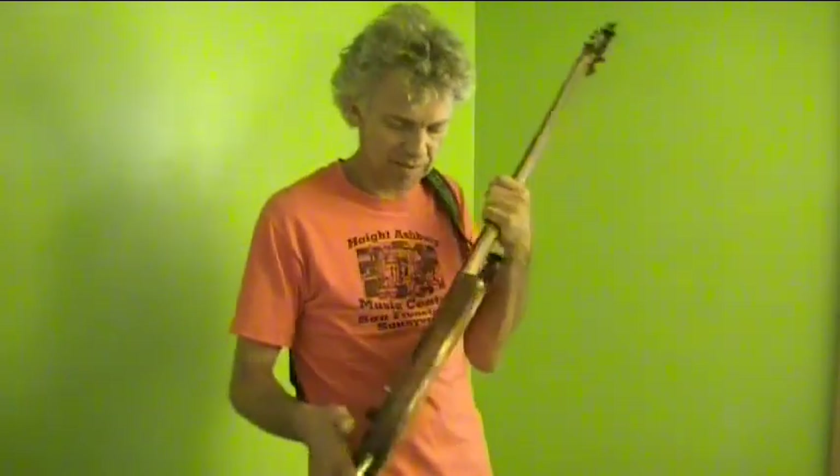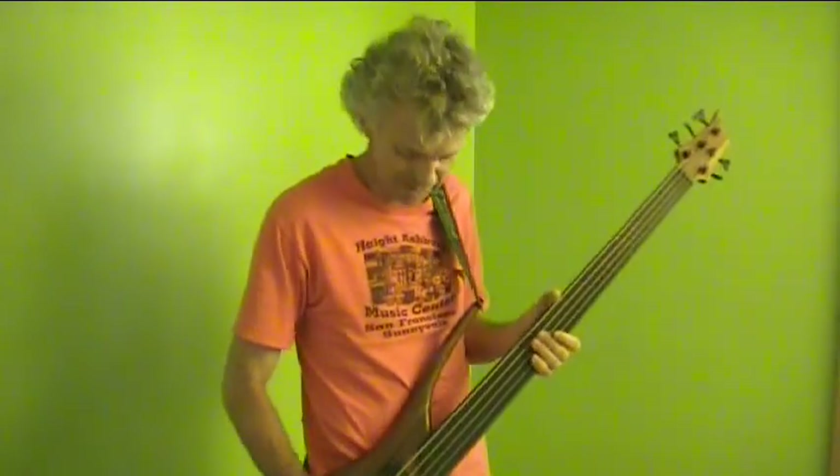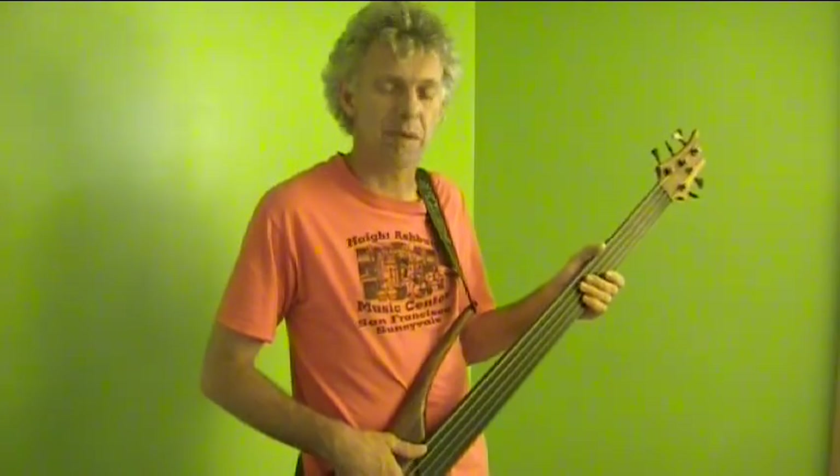So, here we are in 2011, but back in 1992, I built this 5-string bass, and it's a beautiful piece of work — it's probably one of my best masterpieces so far. I thought I'd take you back in time and show you the chronicles of the build of this.